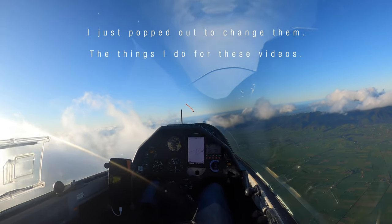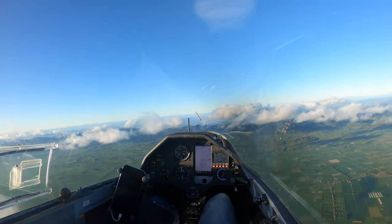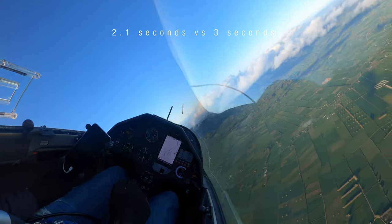Right now I've got my 15-metre wing tips on. There's 45 there. Back to 45. Very snappy. Very snappy.